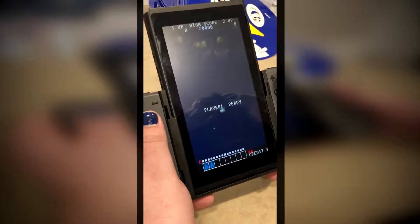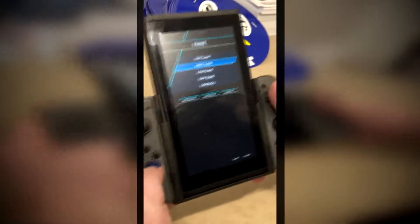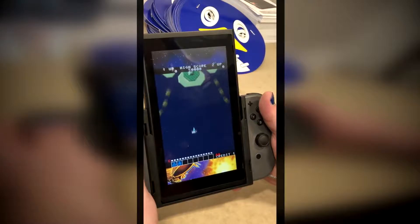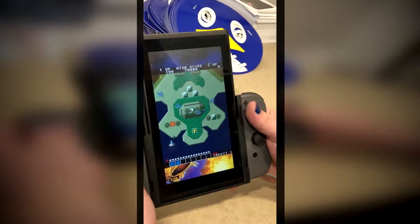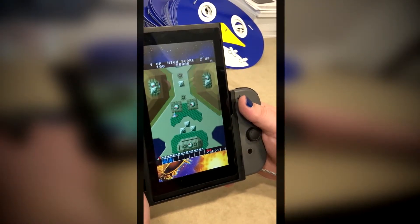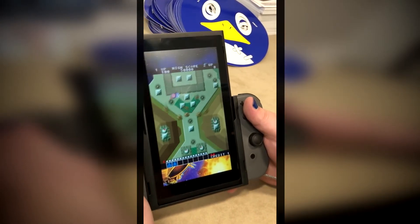Now we're playing Alpha Mission on our Switch in portrait mode. It also has full-screen mode with the border portraits on it. This is pretty dope — I think this is a really cool way to engage with the Switch.